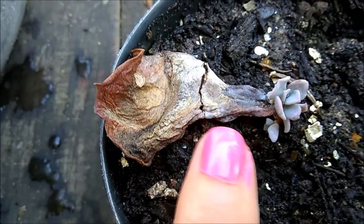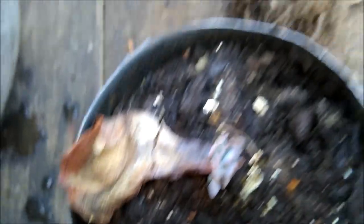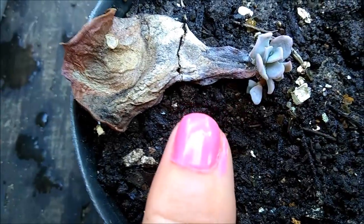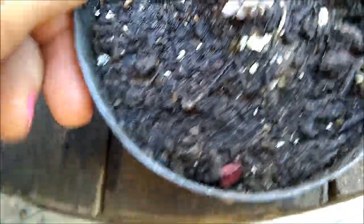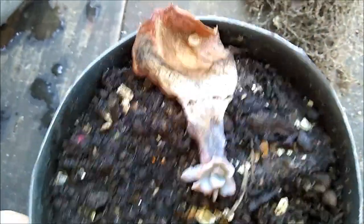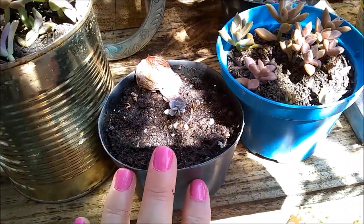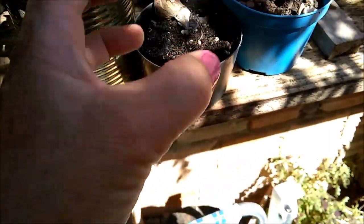Eu tô aqui fora. Eu fui trocar a minha mudinha de pele - foi a única que eu consegui, que deu de uma folha. Desconsidera a minha unha que eu não limpei ainda, tá? Ó, os borrões. Foi a única que deu folhinha. Então eu passei pra um vasinho separado. Eu vou deixar ela aqui - eu quero começar a acostumar ela com solzinha. Eu vou deixar ela nesse solzinho, só essa sombrinha ali. Moleca - já tem raizinha pra hidratar.